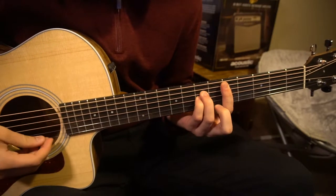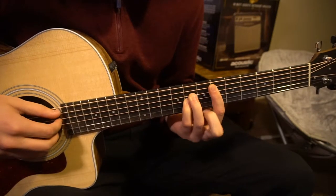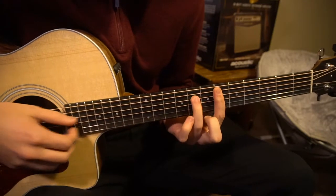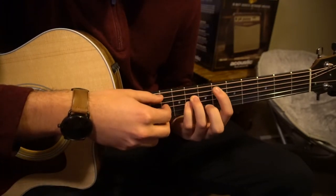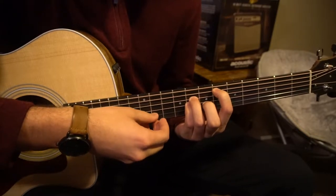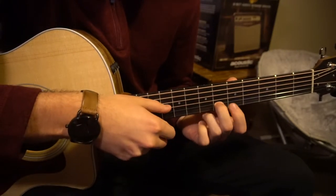We have this Eb chord, a variation of an Eb chord. You're going to have your index finger barring the 6th fret, and your ring finger and your pinky are going to be on the 8th frets of the D and the G. If you're a beginner, don't be too worried — that's really the only bar chord you're going to have. But if you can't bar, you're going to have to put your middle finger on the 8th fret of the B string.